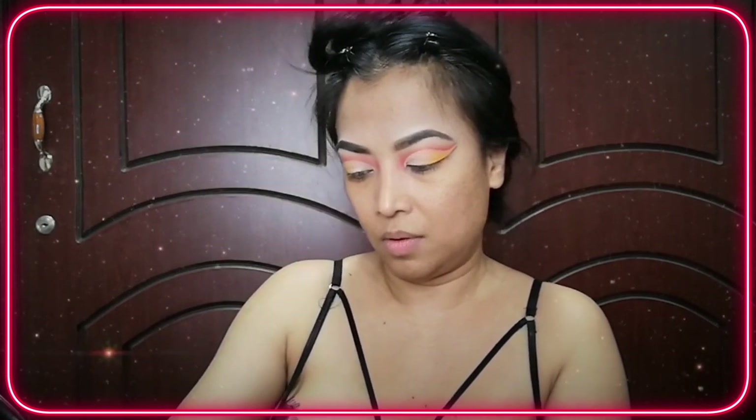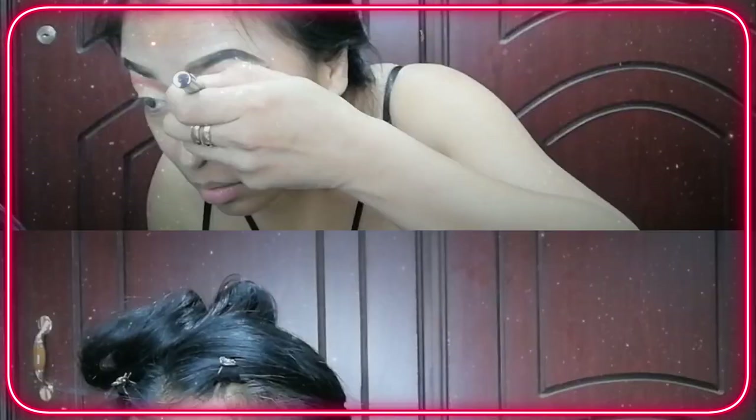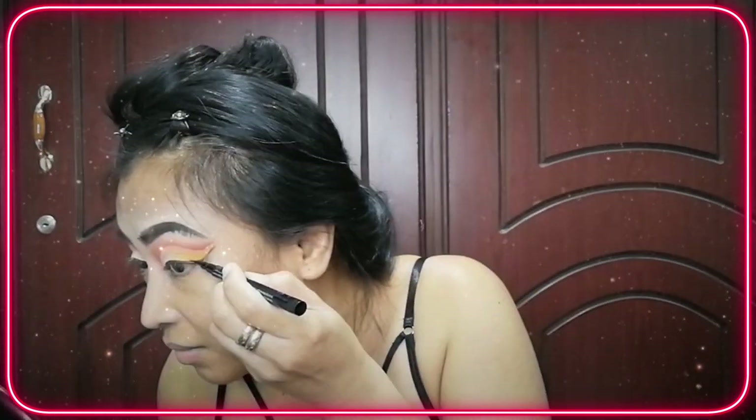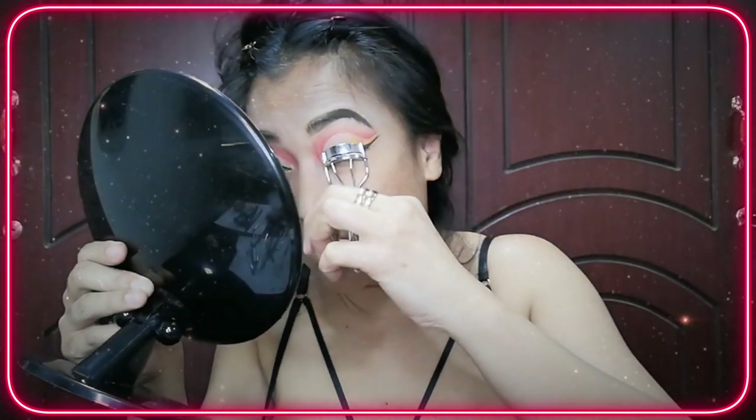I've made a pattern or a guide for my wing liner, and I'm gonna continue this using this eyeliner pen. The wing eyeliner is done, and now I'm going to curl my lashes.